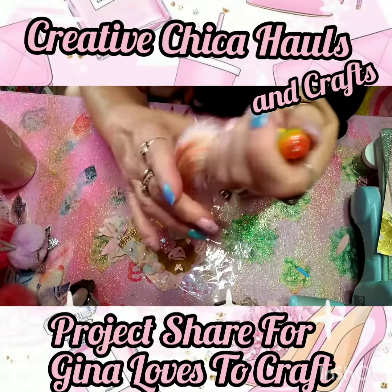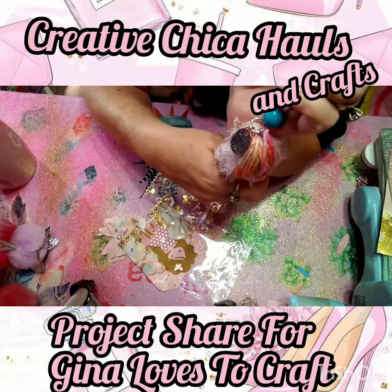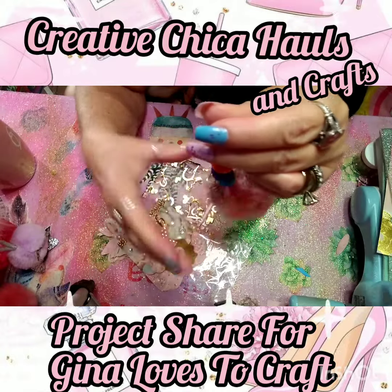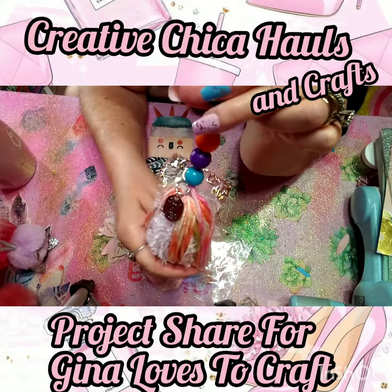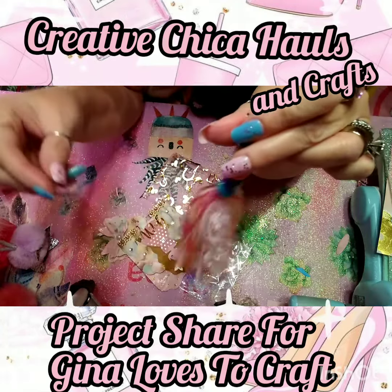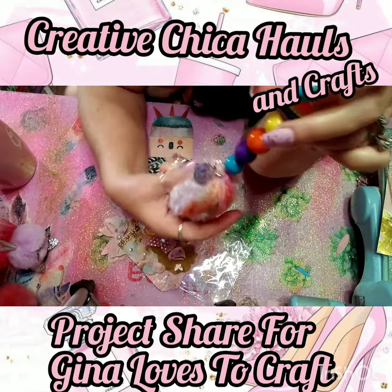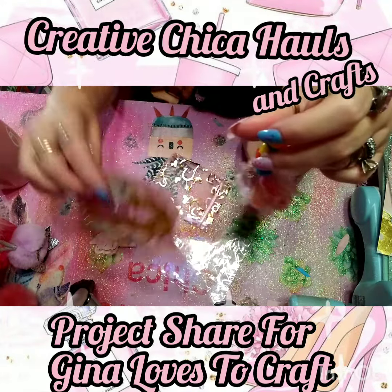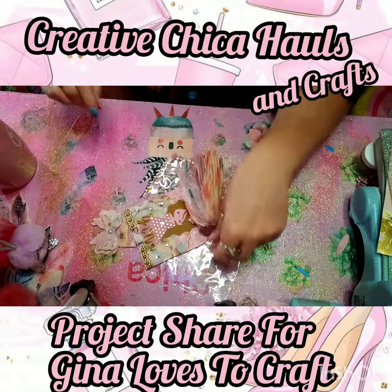Her giveaway ends October 8th and she's doing a giveaway challenge along with Trina's Place, so go check out both their channels — they're both wonderful ladies. I appreciate everybody for watching, please like and subscribe, and I will catch y'all on my next video! Isn't she cute? See you later, bye!